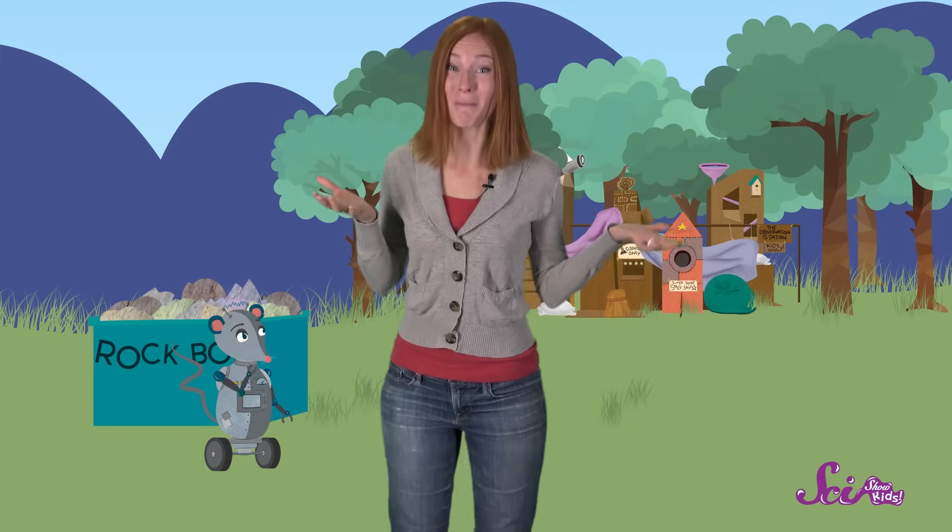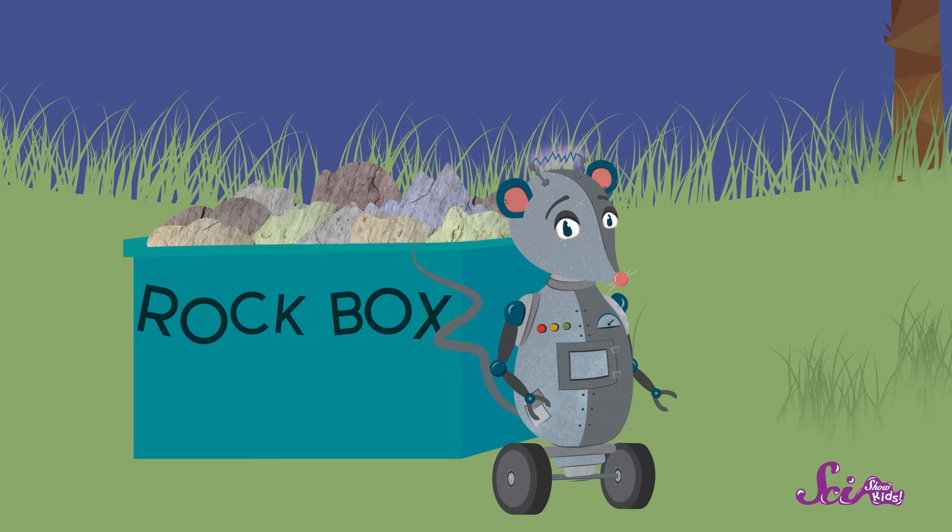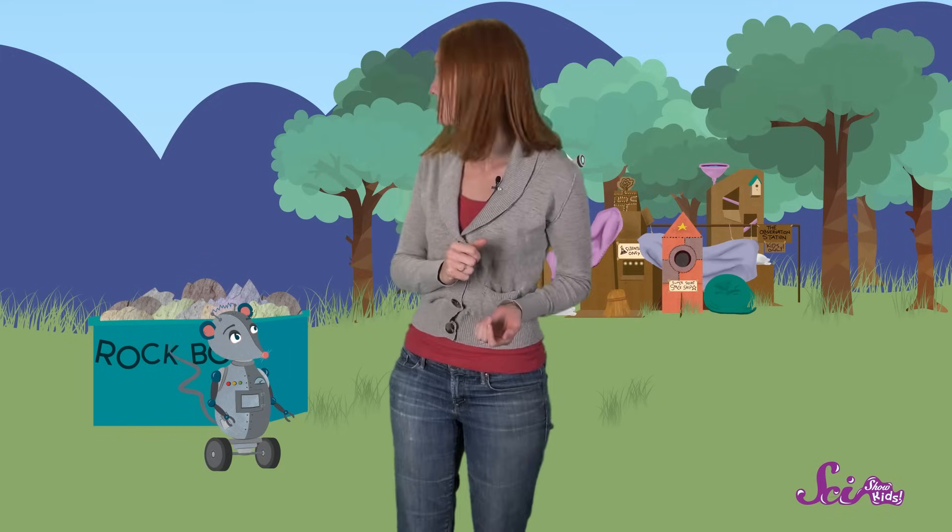But it looks like we might have collected a few too many! This box is really heavy, too heavy to carry! So I wonder if we can pull the box back to the fort? Squeaks, do you want to give it a try?